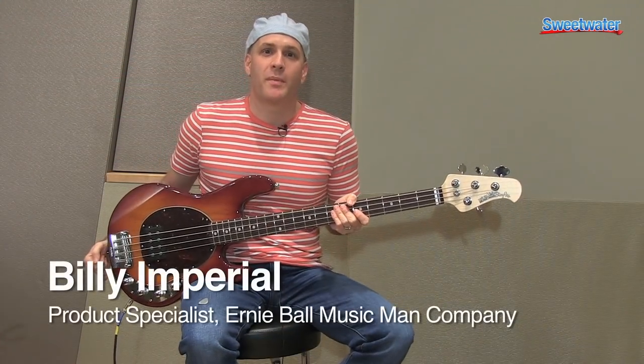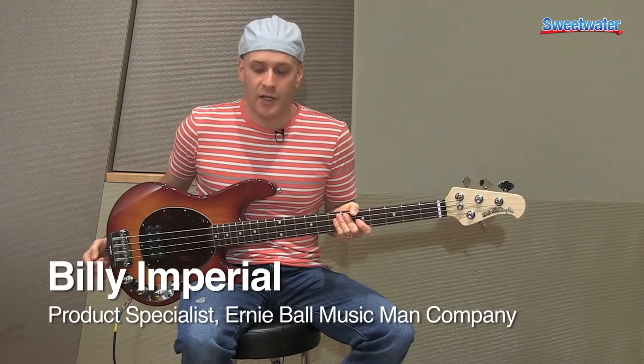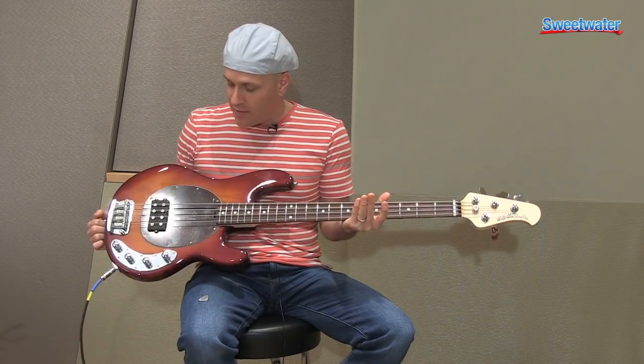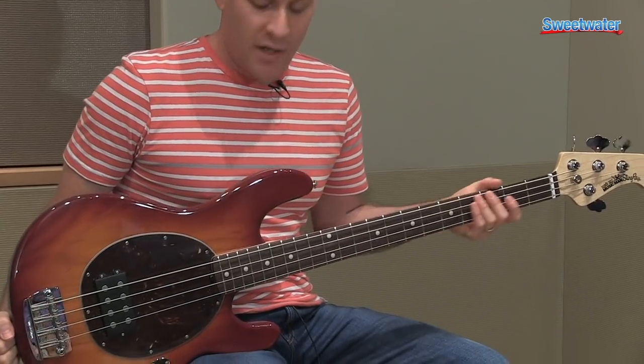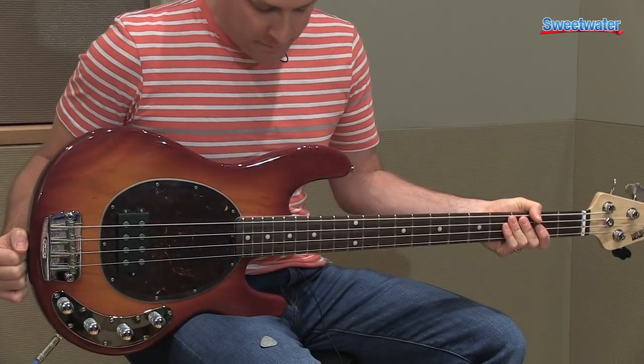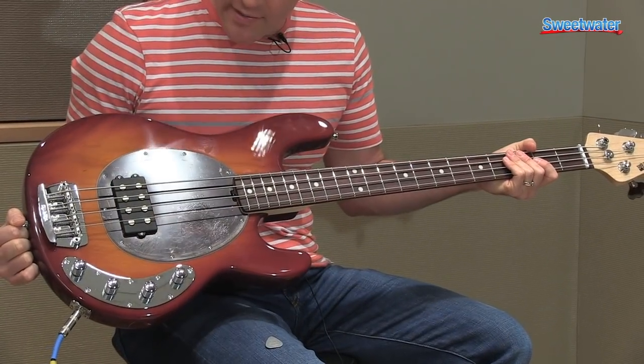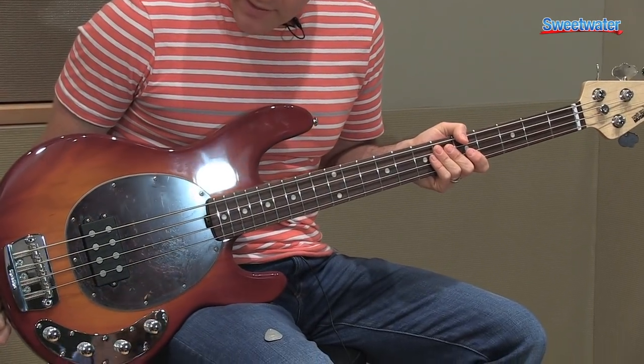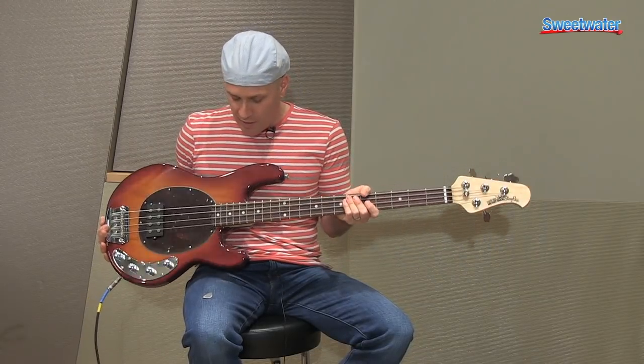Hi, I'm Billy Imperial with the Ernie Ball Music Man Company, here at Sweetwater today to talk about the Stingray. The Stingray bass has been in production since the early 70s when Leo Fender began making this bass, and Sterling Ball was a beta tester for the bass. It ended up being the Stingray like you see here.